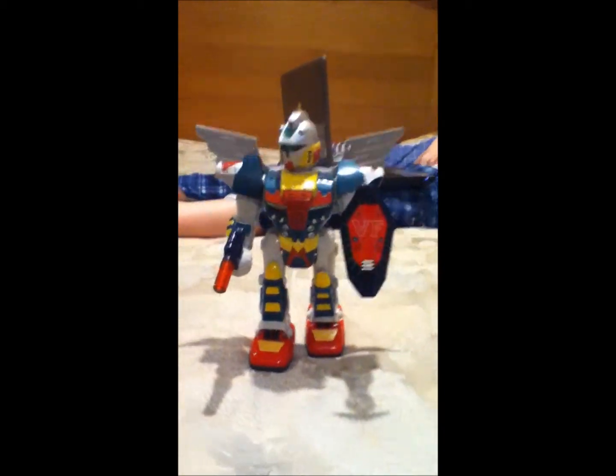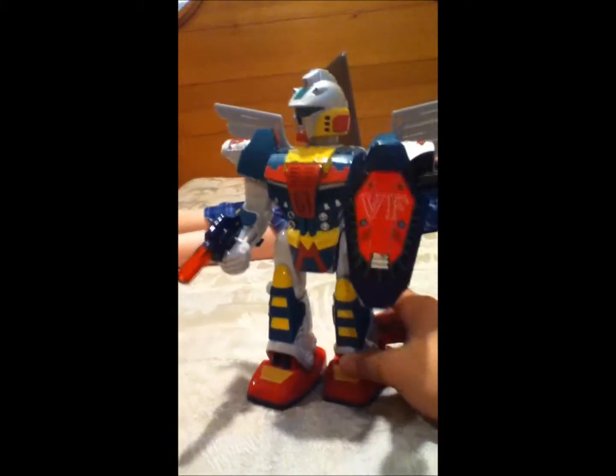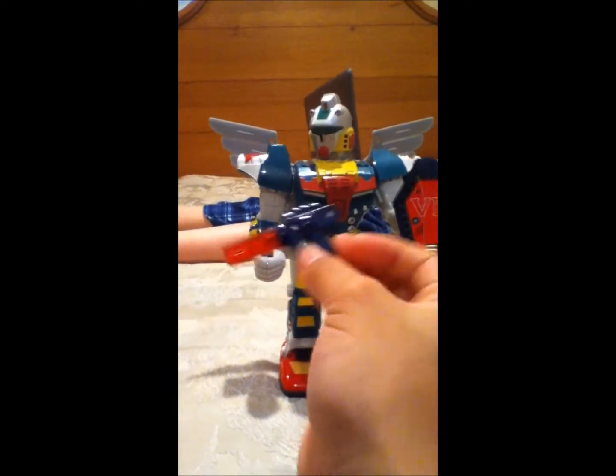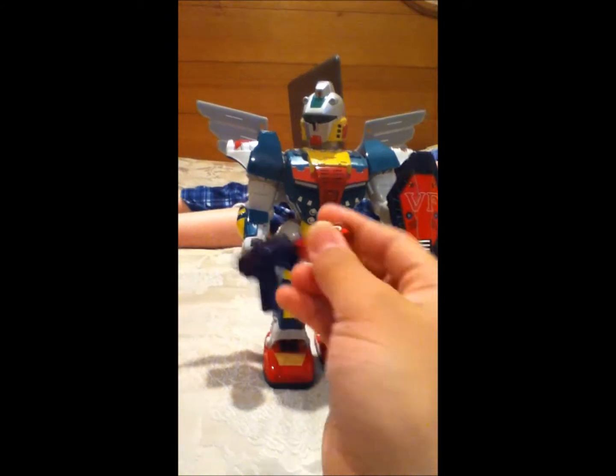Okay, I'm back, sorry about that. So this is Wing Fighter, all built, as you can see. His weapon is like a ray gun or a pistol — something like that. It's like a really old-styled one, but it's all shiny. It has a little light bulb in here, as you can see.